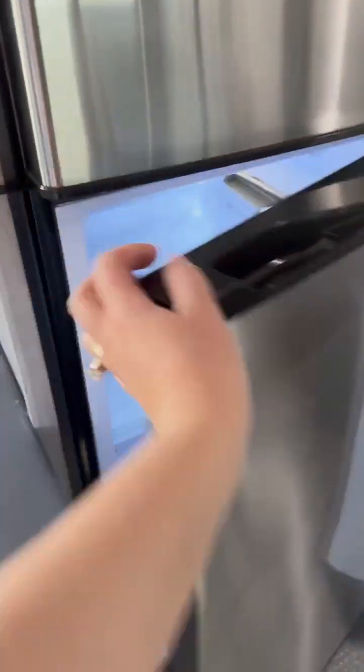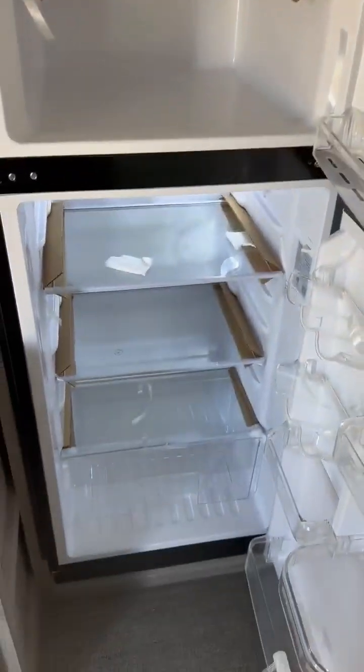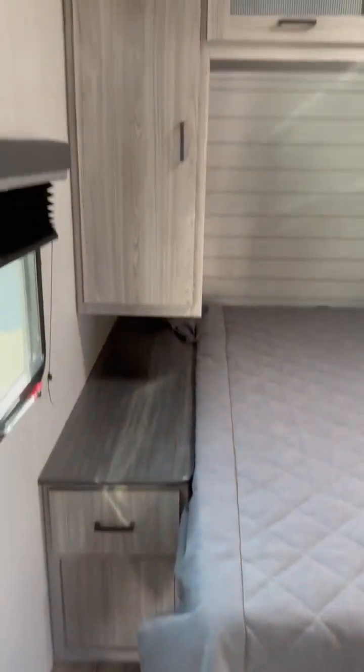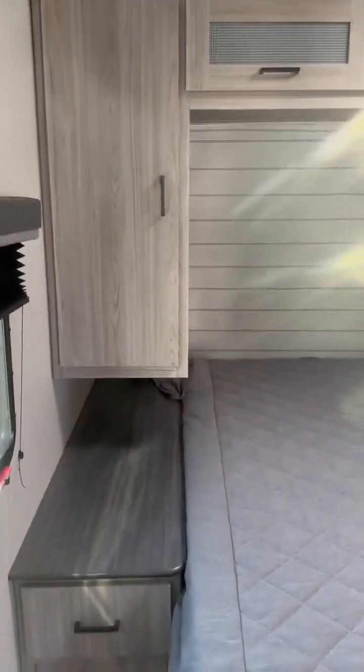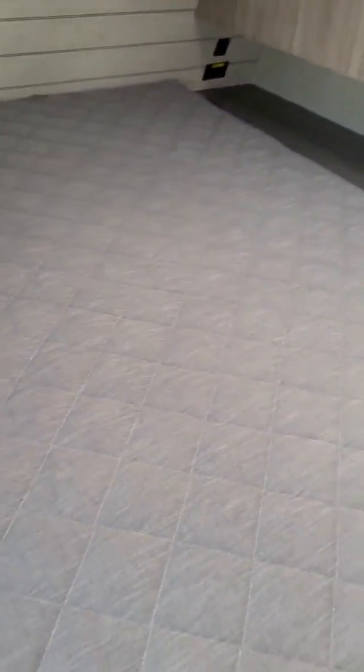This is the giant 12-volt 120 fridge — you can fit all your ice cream in there, one flavor for each person. You've got your walk-around bed with lots of counter space to put your phones, your CPAPs, whatever you may need. It is a true queen. And up there you can put another TV if you wanted.